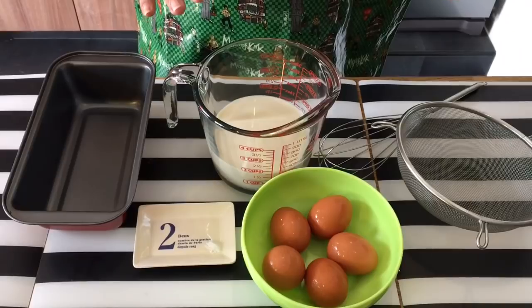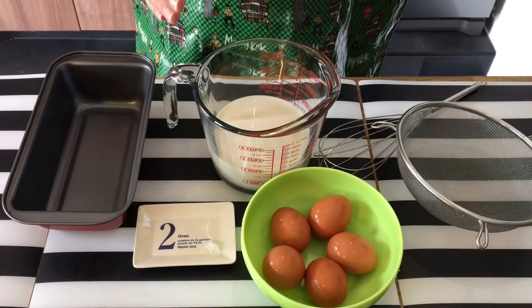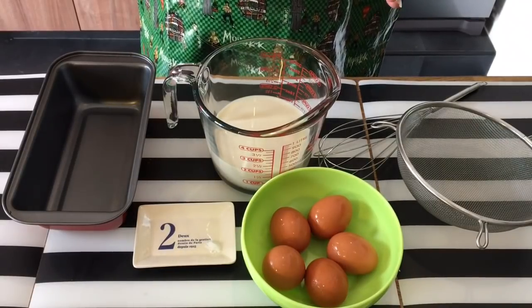I'm going to show you how to make the egg tofu first, and subsequently I'll also show you how to make dishes using this egg tofu itself.